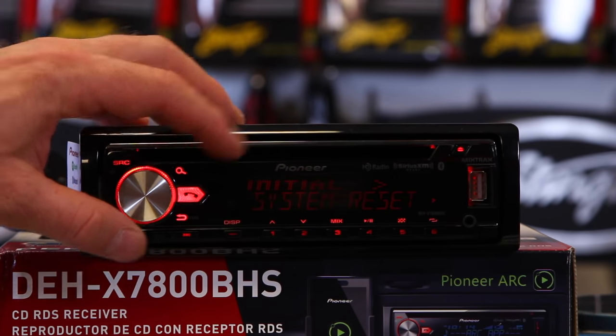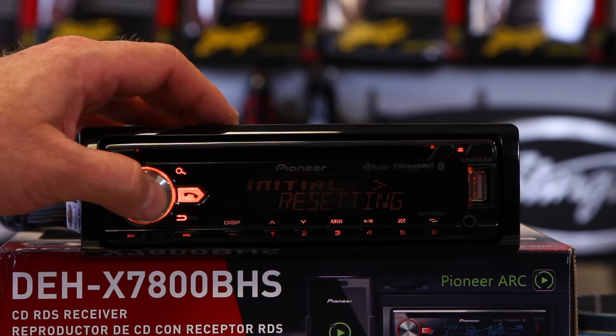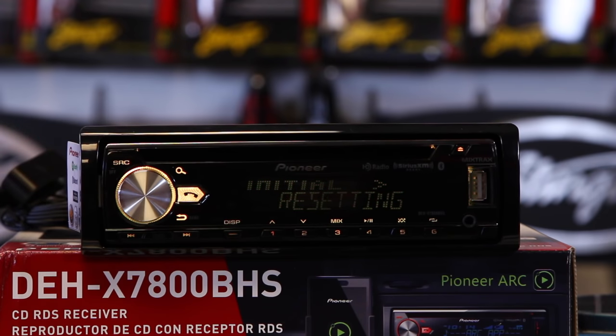Scroll the dial until it says 'system reset.' Hit enter. Click yes. The system will start the reset process.